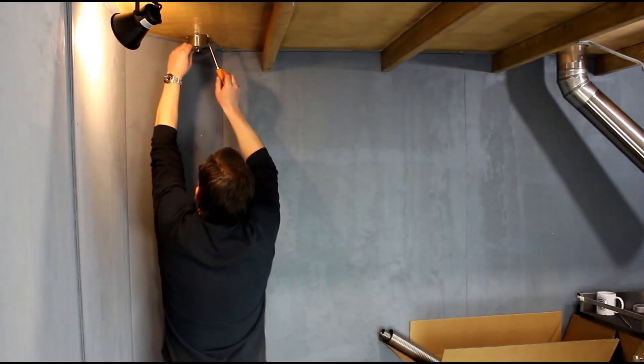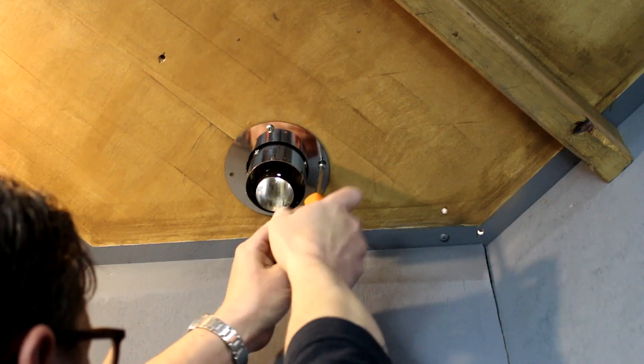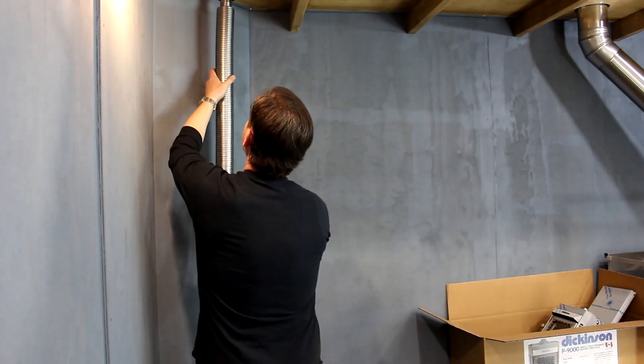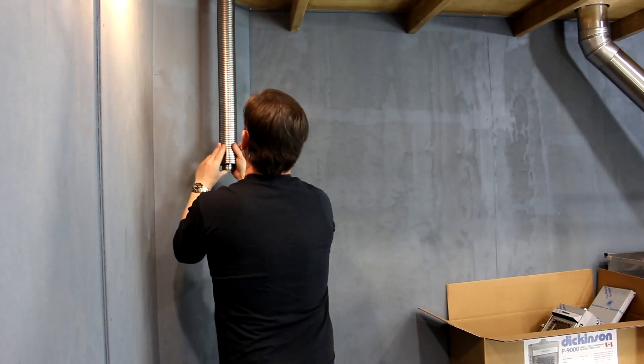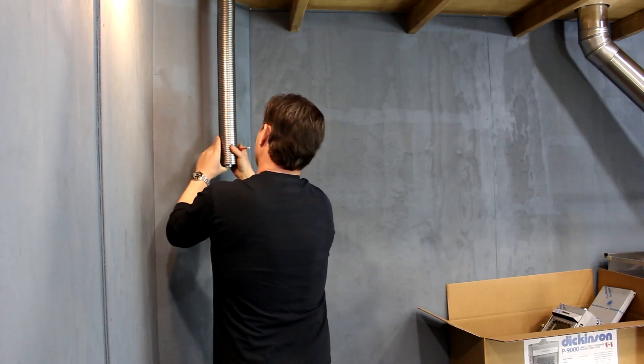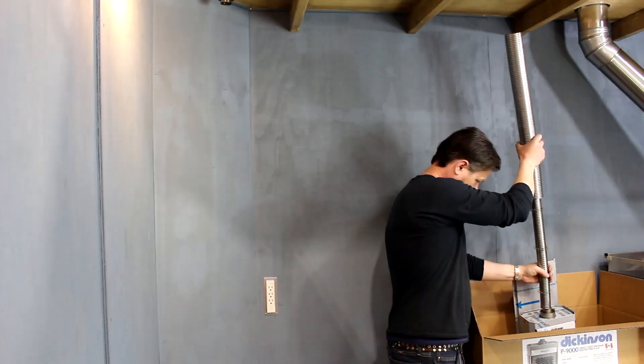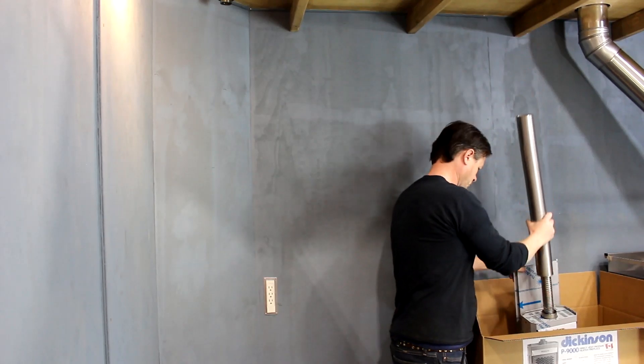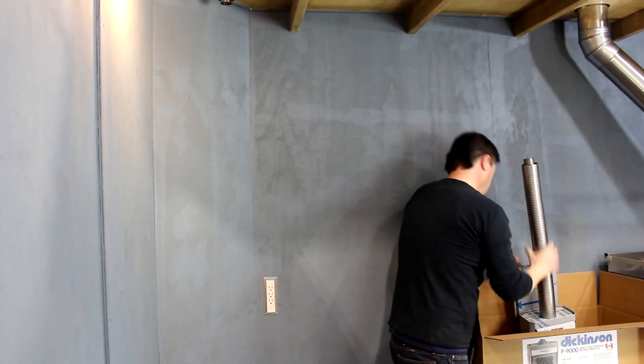Attach the dress ring from inside before installing the chimney. Use the chimney pipes to estimate where the fireplace will be mounted. Make sure the location will allow for the safety clearances listed in the manual. Attach both pipes as far as they will go onto the fireplace. The inner pipe should protrude slightly above the outer.